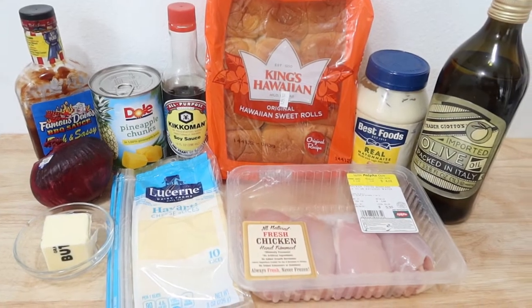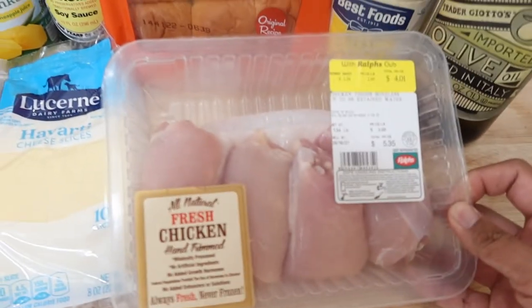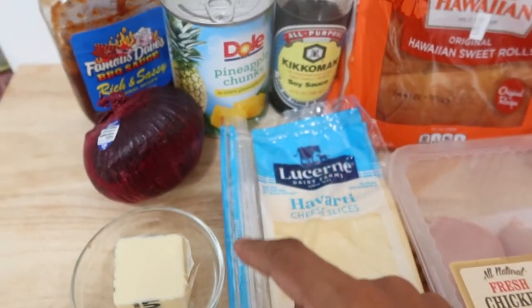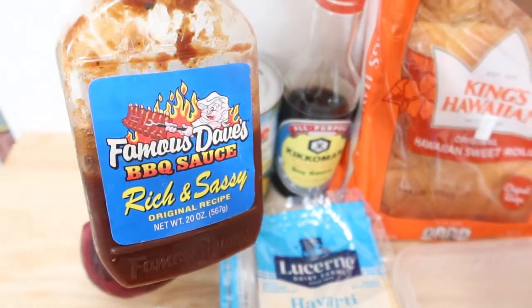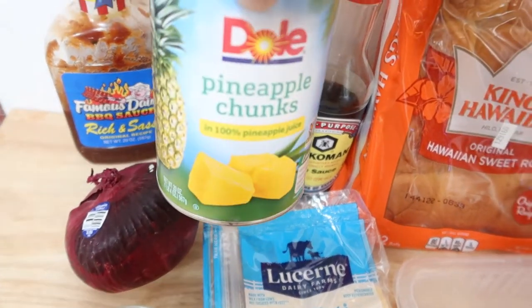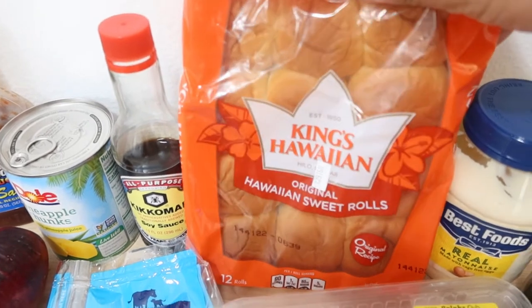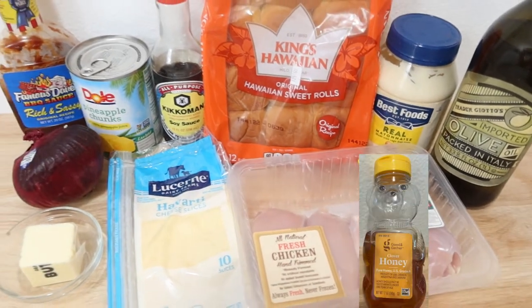Here are the ingredients you'll need. I'm using one and one-third pound of boneless chicken thighs — between one and one and a half pounds of chicken will work — along with Havarti cheese slices (ten slices in the pack), one-fourth cup of butter, red onion, barbecue sauce of your choice (I'll be using Famous Dave's), a 20-ounce can of dole pineapple chunks in hundred percent pineapple juice, soy sauce, King's Hawaiian sweet rolls 12-pack, along with mayonnaise, olive oil, and honey.